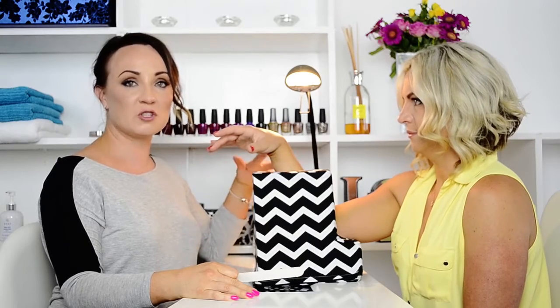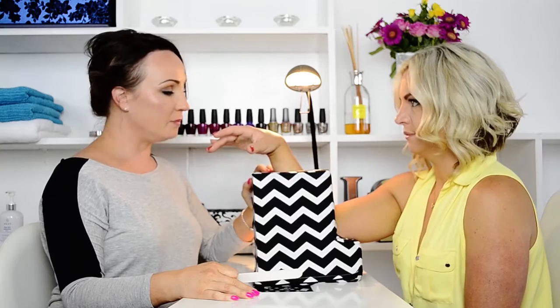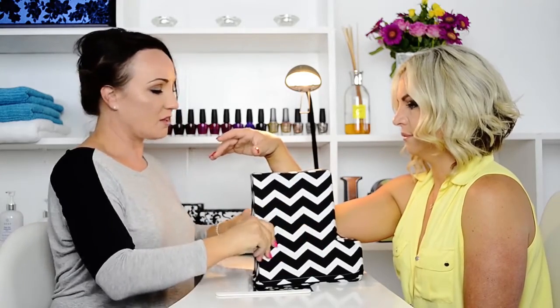It's unbelievable how much better my posture, my back, my neck, and everything is since I've been using it. The actual pillow is made of foam — this one's fresh off the production line so it's a little stiff, but the more you use it the softer and bouncier it gets, so it's going to get more and more comfortable for your customer.